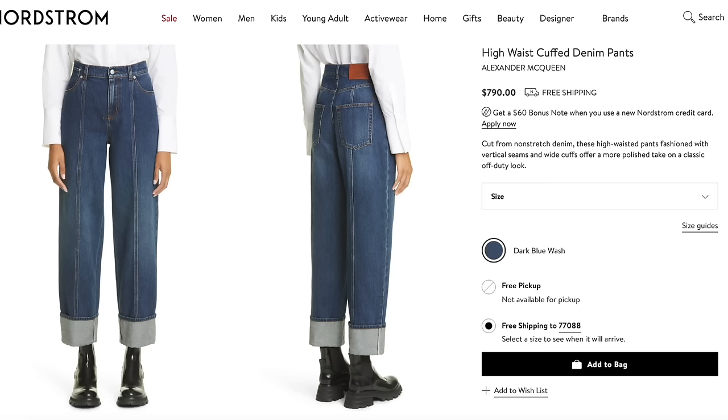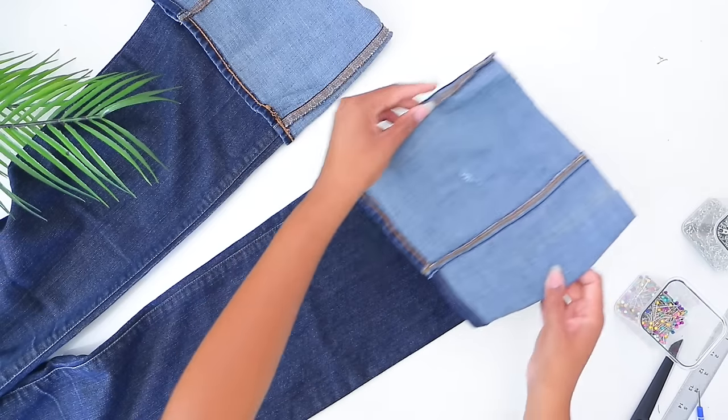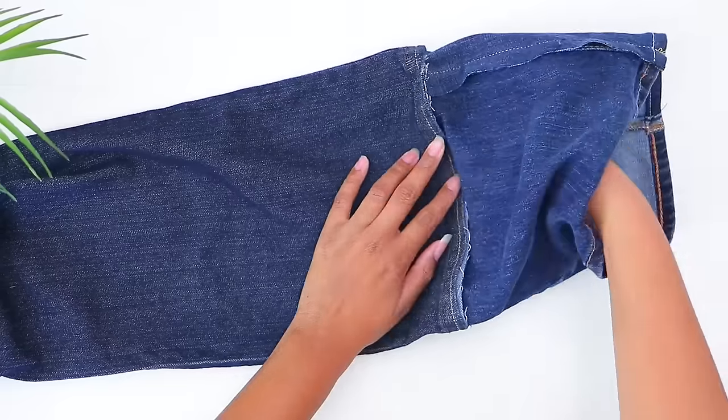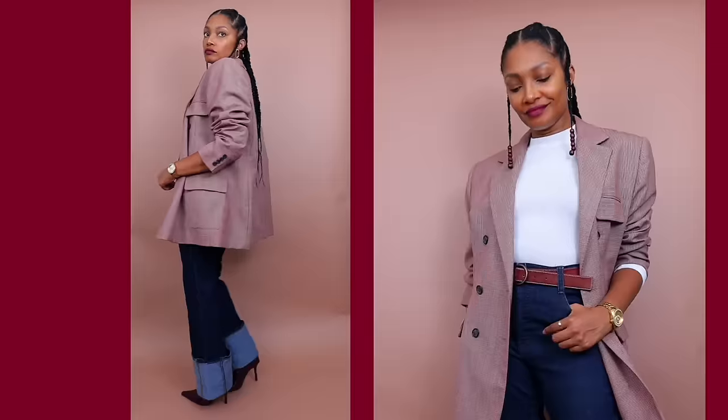If you get creative with these, definitely send me a message so I can see. I'm a long-legged girl — I'm only 5'6" but I have long legs, so finding jeans long enough to get a nice big cuff at the bottom isn't going to happen. So I decided to make some. It's as simple as finding another pair of jeans, cutting off the bottom, and adding it to the bottom of the pair you want to have the large cuff.